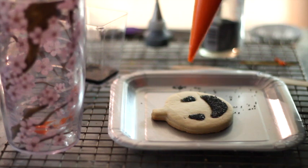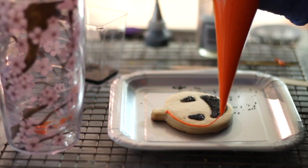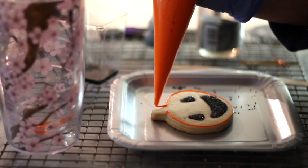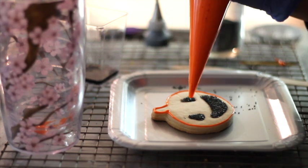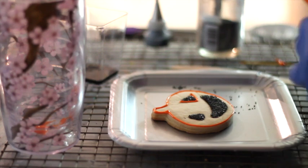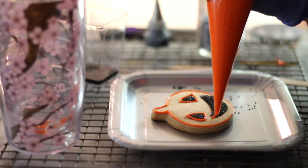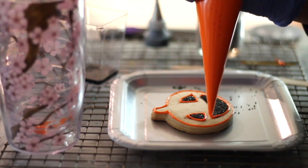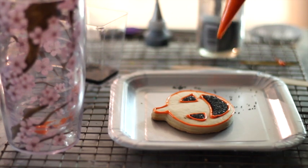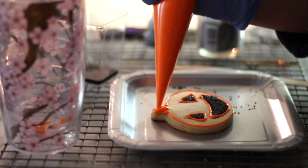Now let's put the icing. What I like to do first is start outlining the cookie. Remember, it doesn't have to be perfect — the only thing is that you are going to have fun doing this cookie. So don't worry if you mess it up; you just clean it up and start again. Then I'm going to outline where the eyes are. This will prevent the icing from messing up your beautiful sandy sugar.